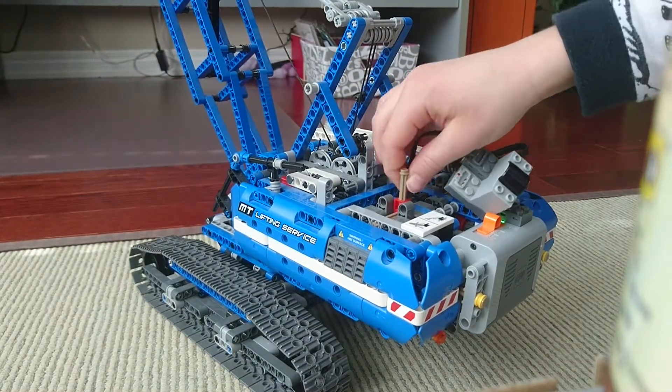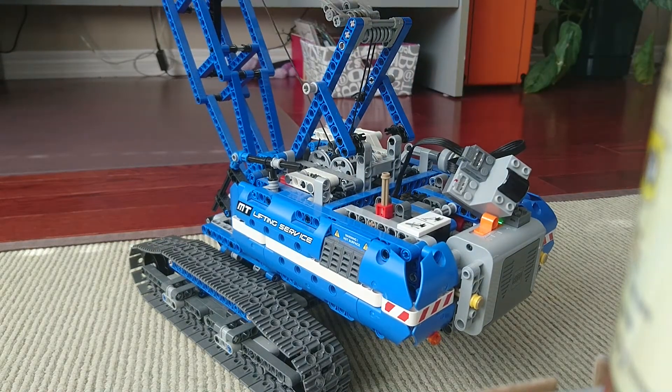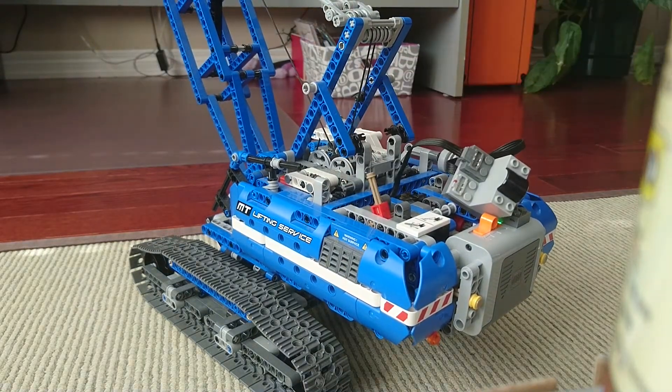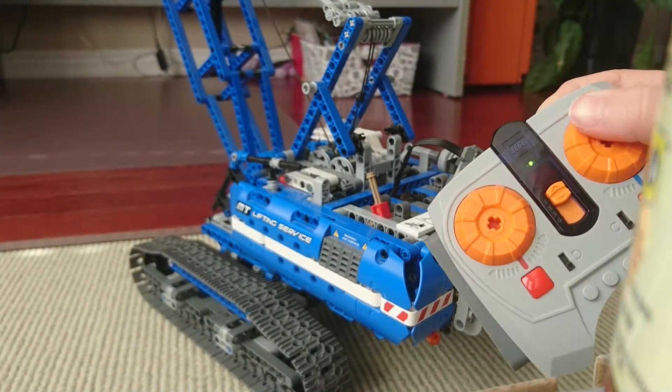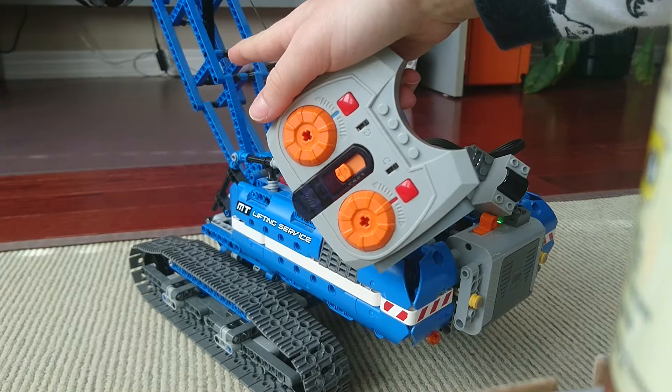And then if you wanted the thing to go down and up, you move that, and it starts to move this part.